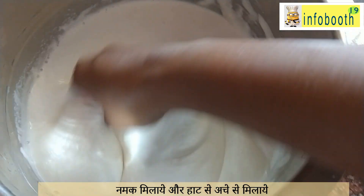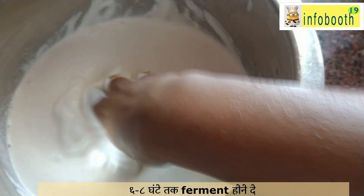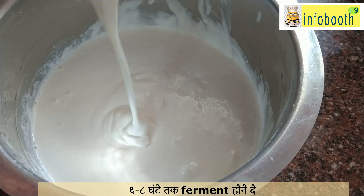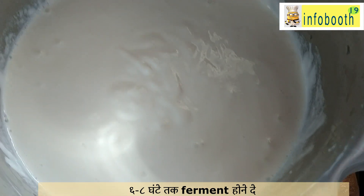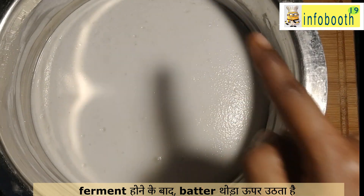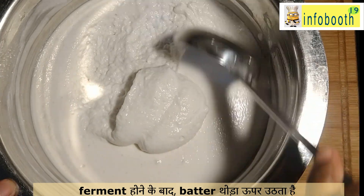I have added rock salt here. Mix the batter with your hand — the heat from your hand will help in fermentation. Mix it nicely, then close the lid and keep it for around six to eight hours for fermentation. If you mix and keep it overnight, it will be ready in the morning. After eight hours, the batter has risen well and become double in size.